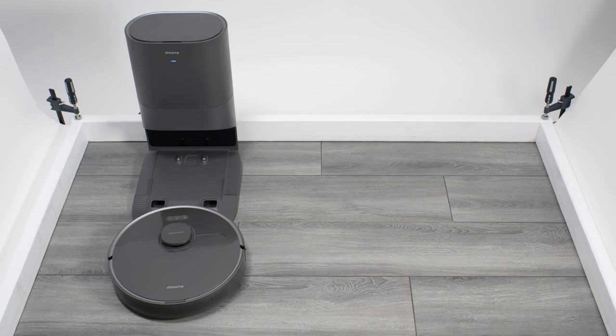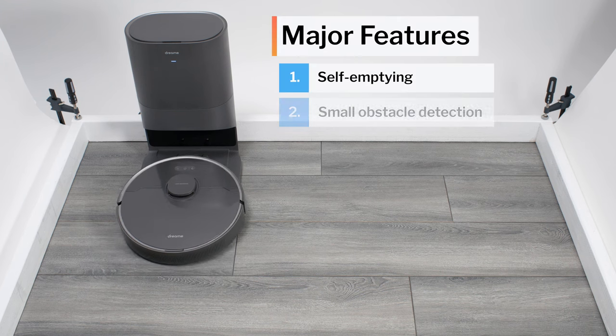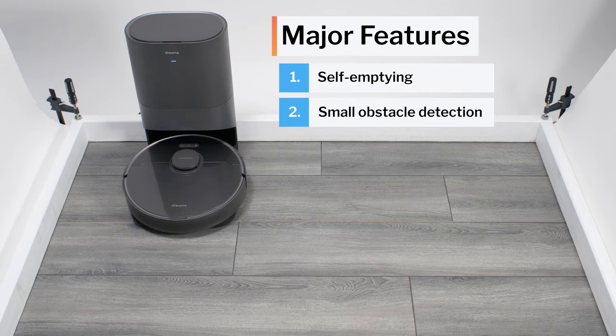This is a review for the Dream Z10 Pro. This is usually one of the cheapest robot vacuums on the market that offers self-emptying and small obstacle detection and avoidance. But does it deliver on these features? Does it actually have good obstacle detection and avoidance? And is it a good robot vacuum otherwise? Let's take a look.